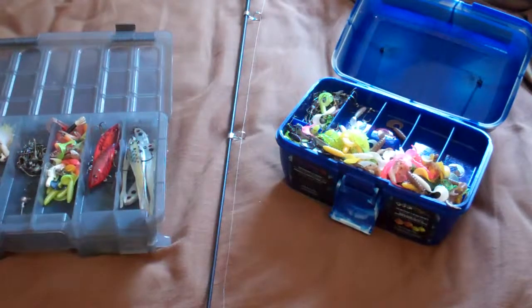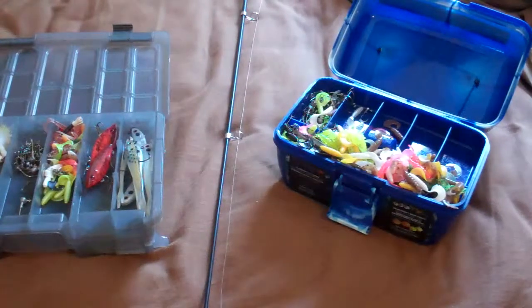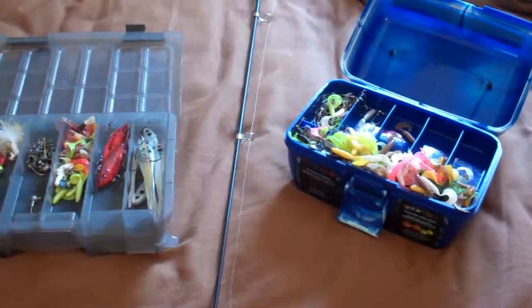Hi, today I'm going to show you about me and my brother's tackle box stuff.